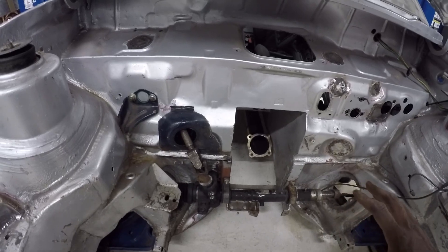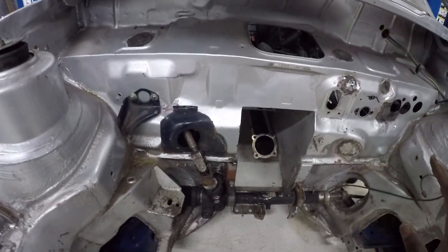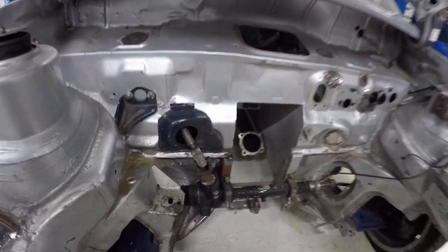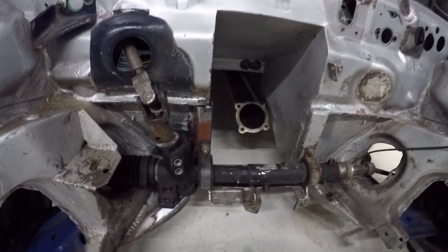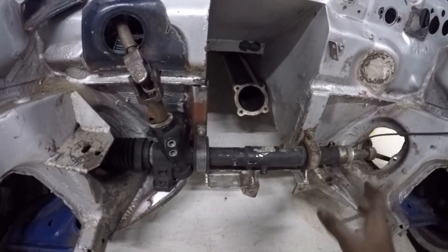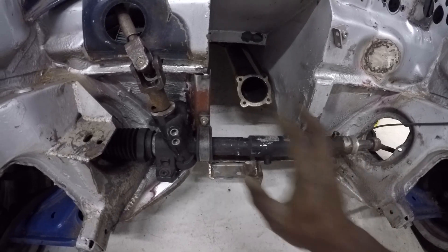I've finished the mounts for the steering rack — they're tacked on at the moment and just need final welding. What I'm going to do is make sure all the steering system is fine and all the angles are correct before I finally weld in all the mounts.